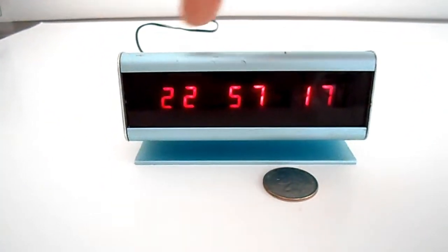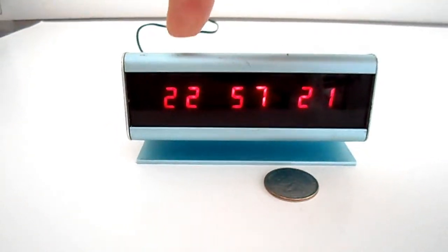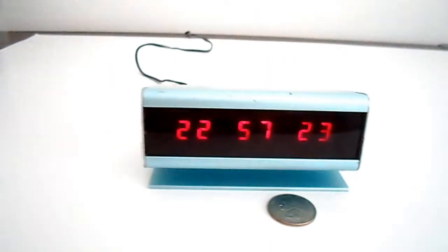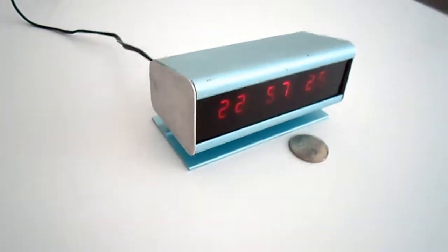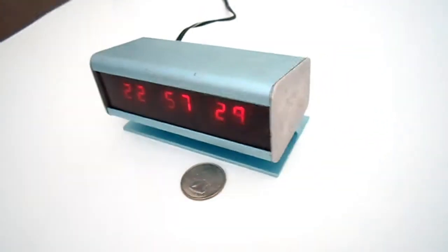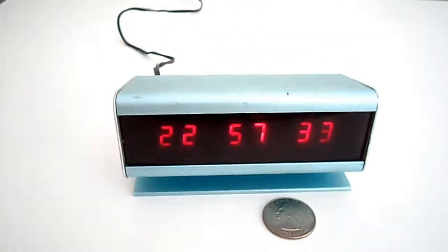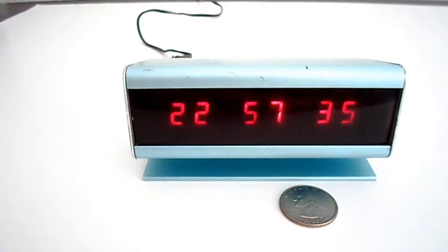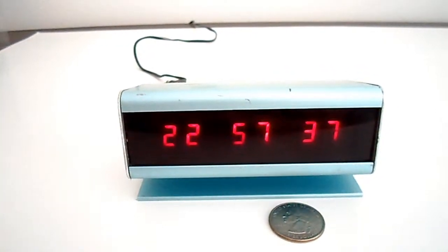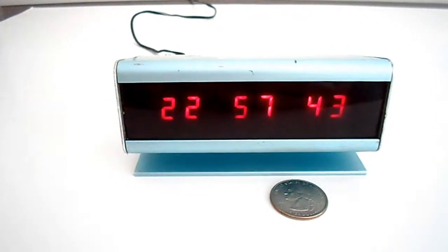It featured a display that showed hours, minutes, and seconds, and it also had 12 or 24-hour selectable time. It had a great aluminum machined case that was available in several different colors: silver, gold, bronze, black, and blue, as we see here. These were sold mainly through ham radio and electronics hobbyist magazines with a price of $22.95.